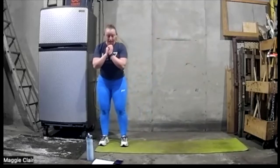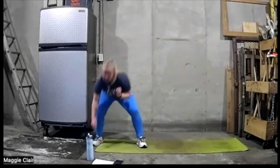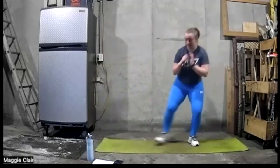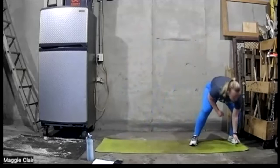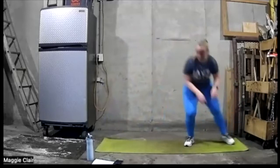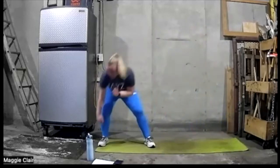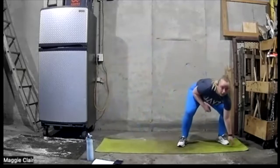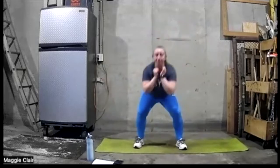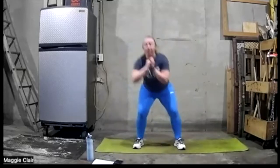Go into that lateral shuffle with a tap — ready and go. Drive that leg up as high as you can and get some good power in it. Going to add in a punch here if you wanted.